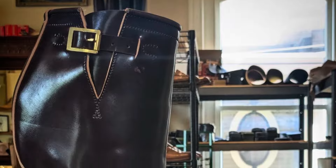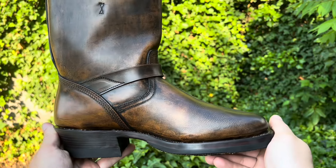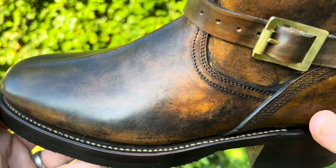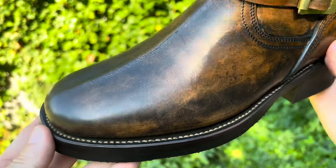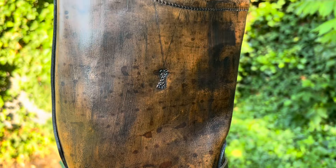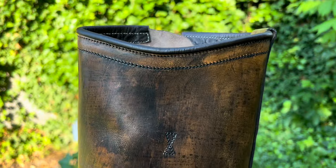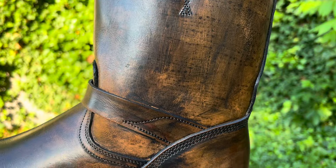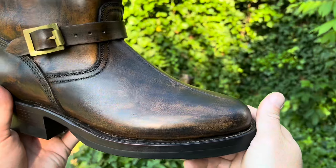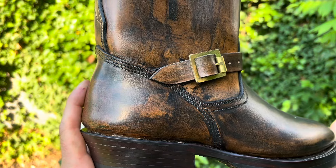I asked the guys at Unsung if there was anything special they wanted me to mention in the review. They said other than the construction details — they are hand-welt construction, Baker leather footbeds — he'd like to clarify the dye and why it ends up so crazy and streaky. He said it's mostly born out of trying to make a natural dye from walnuts in his backyard. Because this Wicket and Craig Latigo is pretty waxy, it doesn't take the dye super easily and yields this interesting woodgrain sort of character. Not really what he intended, but it made for a cool result.